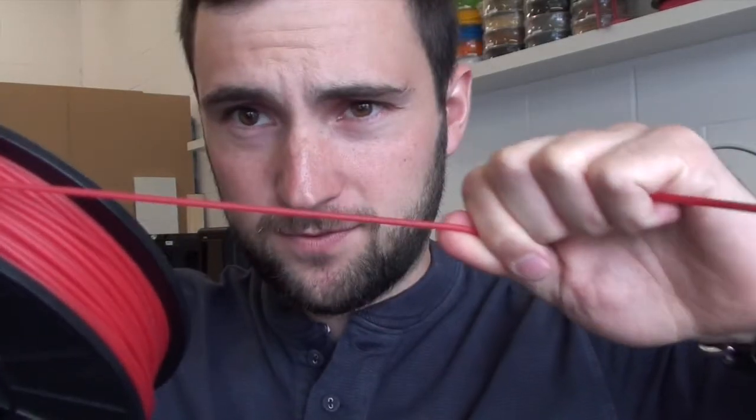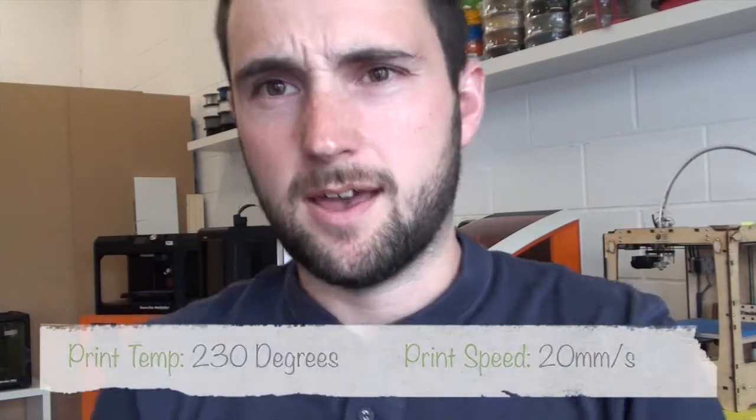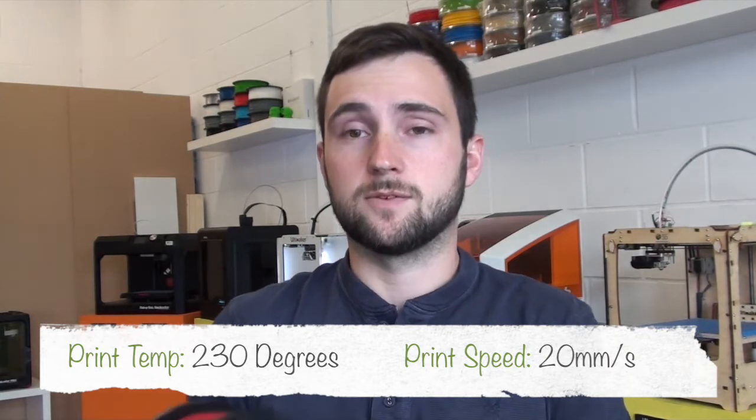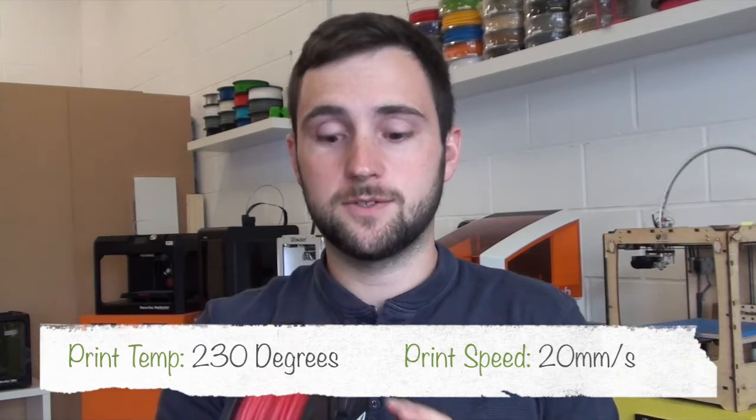Today I'm going to be doing a print in NinjaFlex on our Ultimaker 2. As you can see, NinjaFlex is a fully flexible 3D printing filament. There are a few settings you'll want to change: it's best to print at about 230 degrees and you want to slow the speed down to 20 millimeters per second. This is pretty crucial, as otherwise your prints will completely fail. Use the right settings and this stuff's brilliant, so let's see how we get on.